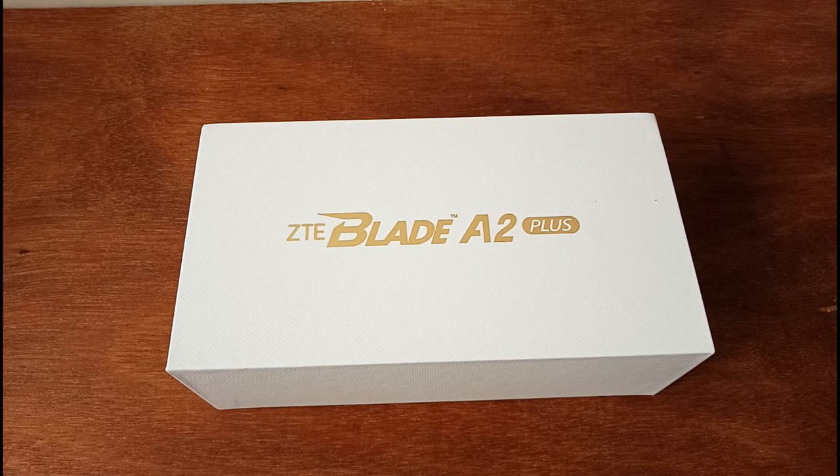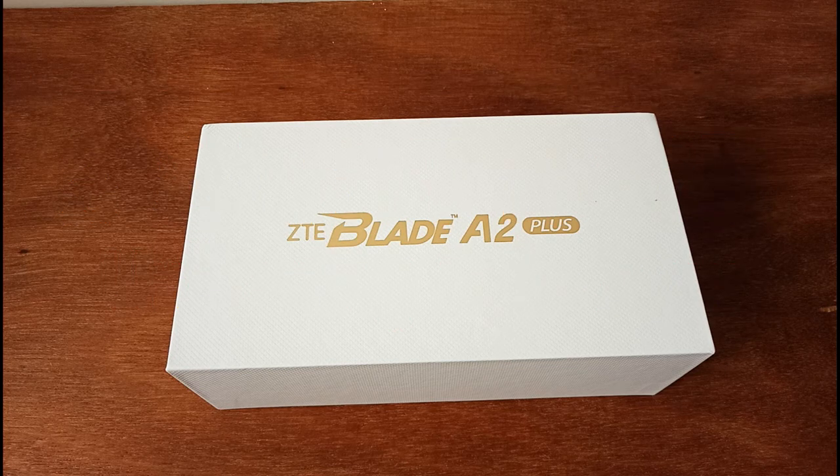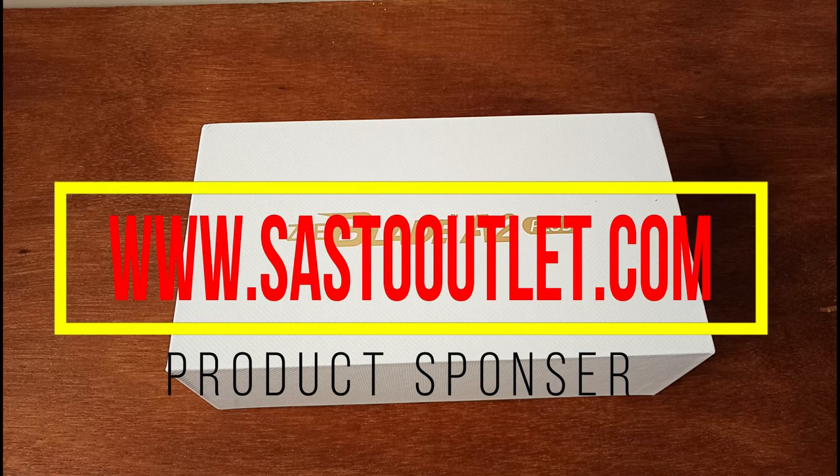So, you can see the screen. I also have a smartphone unboxing and review video. I have a ZTE company's Blade A2 Plus — the ZTE Blade A2 Plus is a phone made in the mid-budget range.